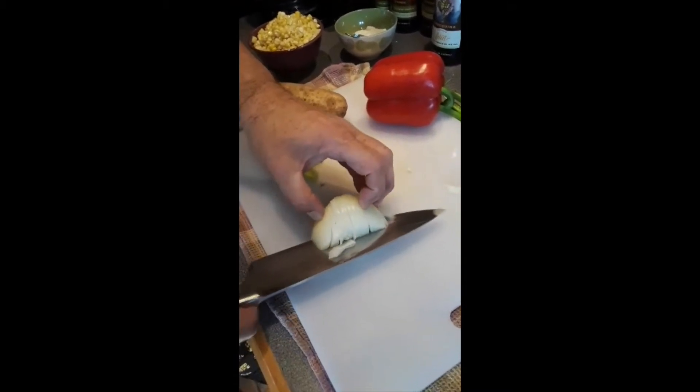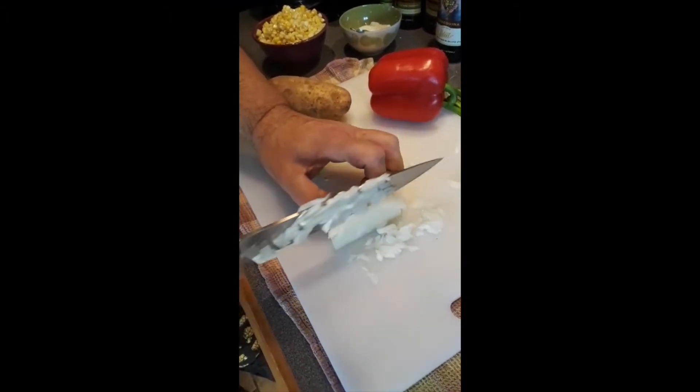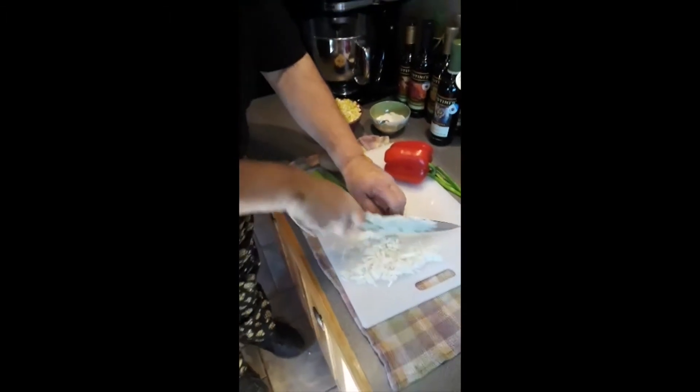we can cut it once here, and then dice it right off the end until I don't have a flat surface. Fold that over and finish the dice.